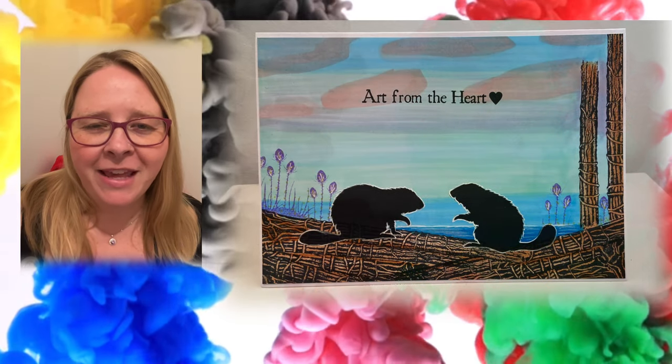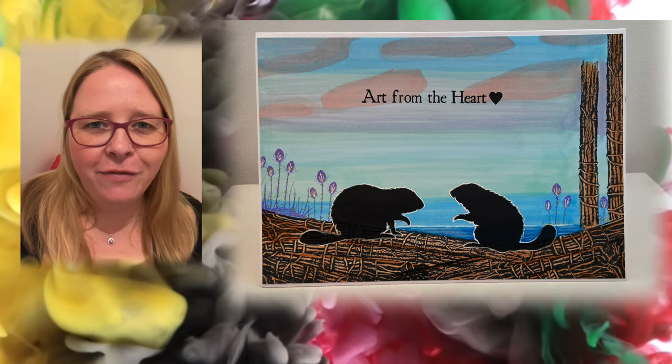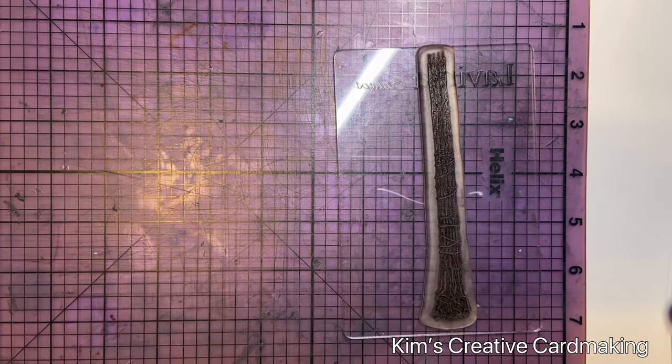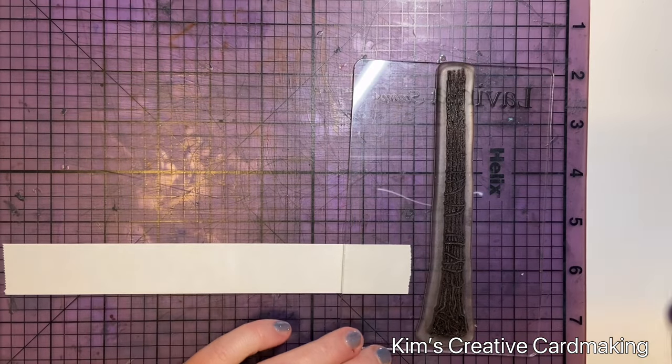Hey crafters, thanks for joining me today. I'm going to use my Copic markers to make a faux watercolor effects card. Hope you enjoy! I started this card by stamping the main image onto a piece of post-it note tape.